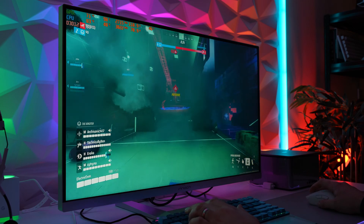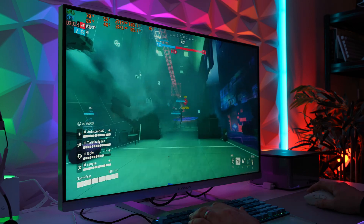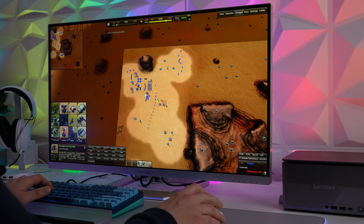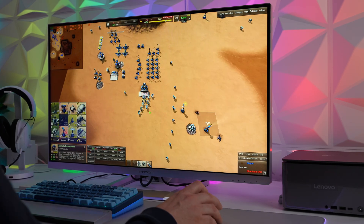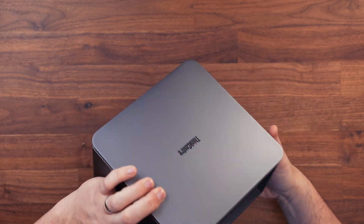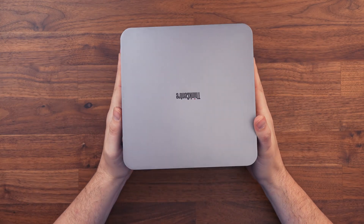This is finally a mini workstation that can go toe to toe with the Mac Studio, which has been very popular for the last couple of years. On the Windows side, there are a lot of mini PCs available but they very rarely have dedicated graphics, so it's nice to see Lenovo put something out with a dedicated 4060 — and they've used a proper desktop 4060, not just an onboard laptop model.